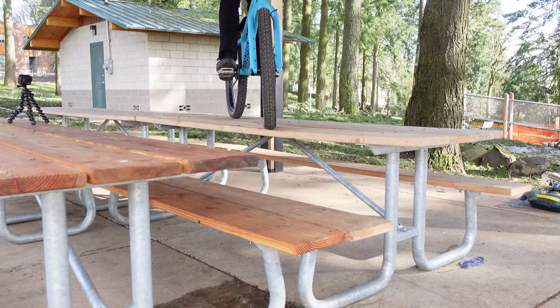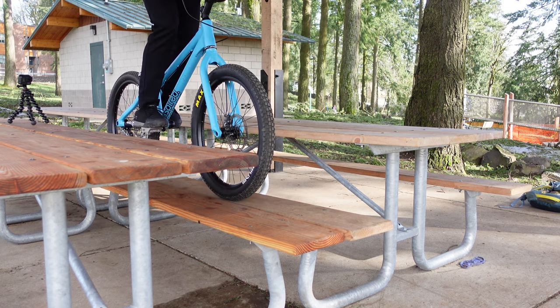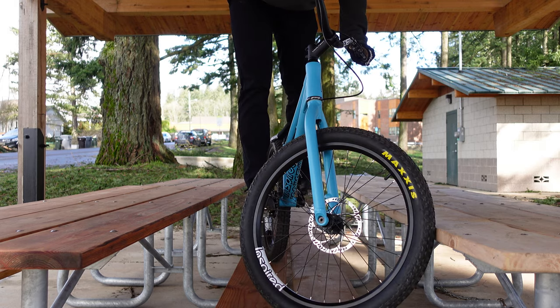One other little hack: if you put two picnic tables together, you create a much wider bench to work from, and that's going to help you out visually with your confidence as you go through this — both on and off the picnic table. There are also a few extra things you can do with this wider setup that I'll get into.